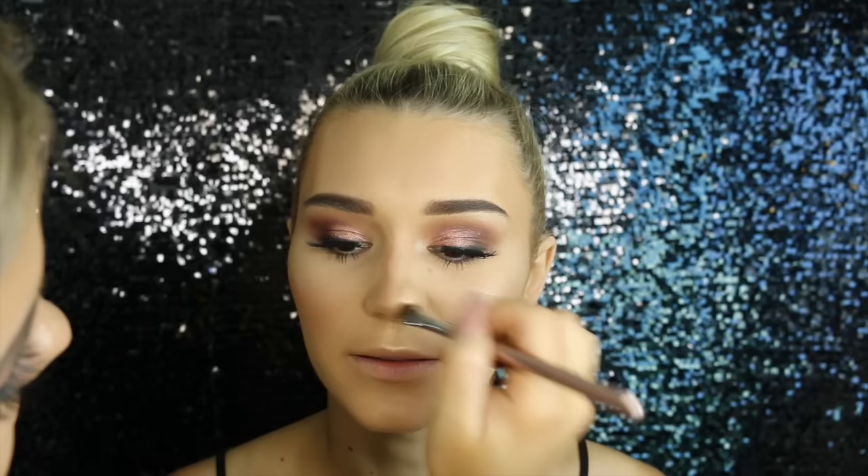Then doing a little bit of nose contouring using Hoola by Benefit on a Rebon eyeshadow brush. She doesn't really need much nose contouring because she's already got a small narrow nose, so I didn't really need to do much.